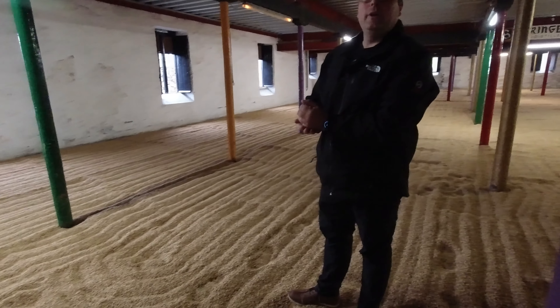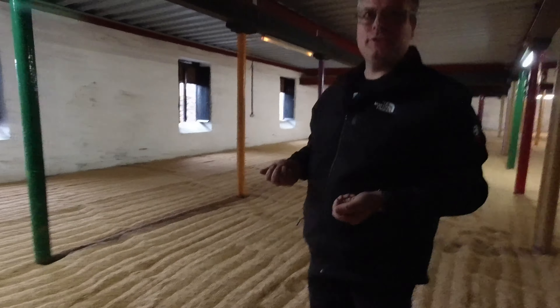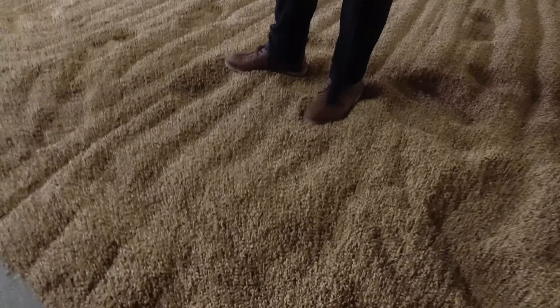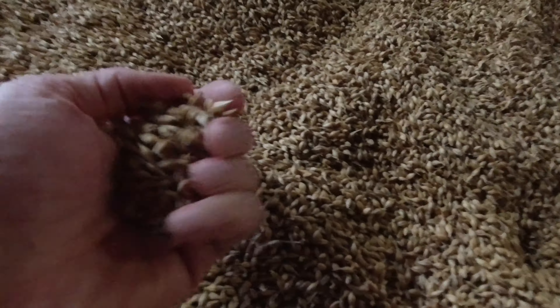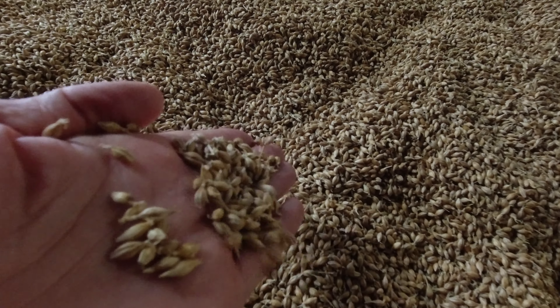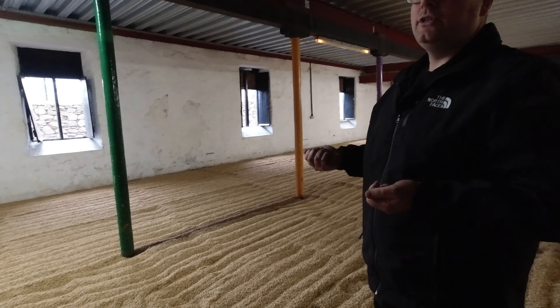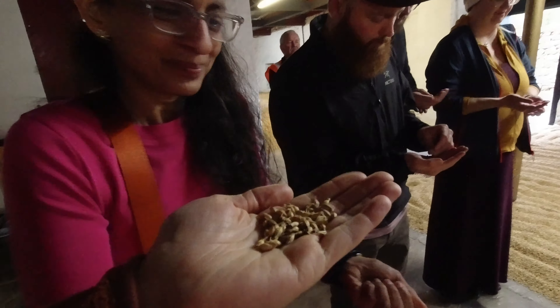We're going into the exciting barley section. So here we have the first stage in the process of making whisky. Barley is quite a fascinating little gem — it contains energy stored from the sun via photosynthesis, saved in the form of starch. Starch is a complicated sugar, a polysaccharide. We don't want to use that starch; we want to simplify it and make it into sugars.